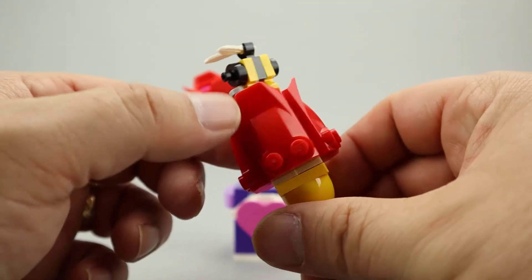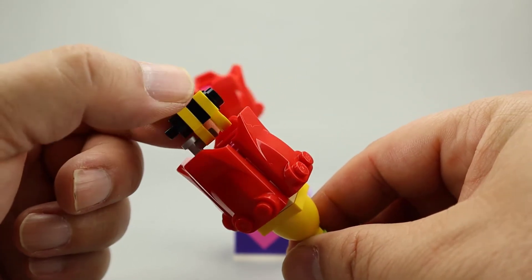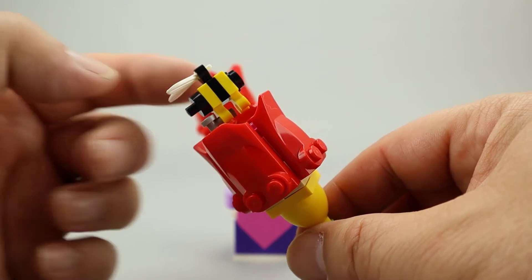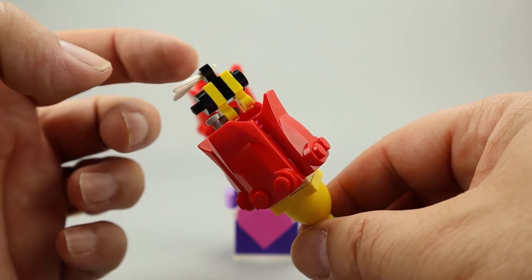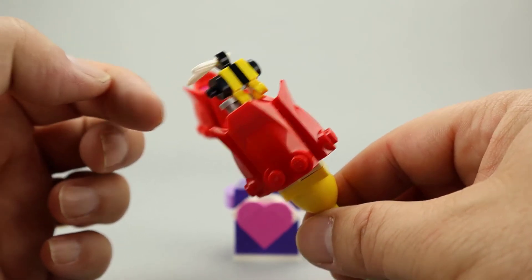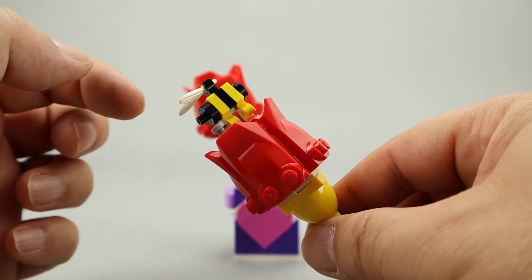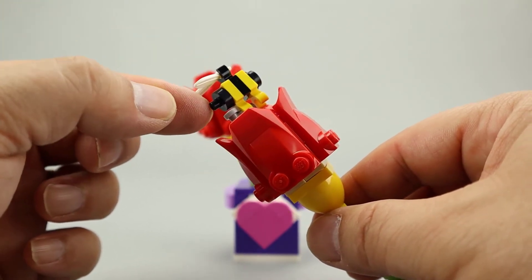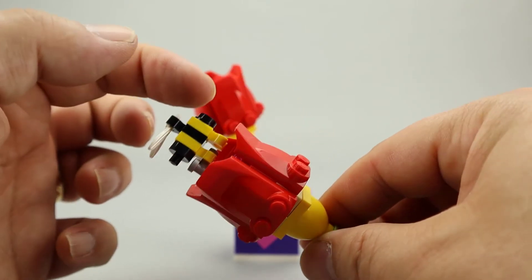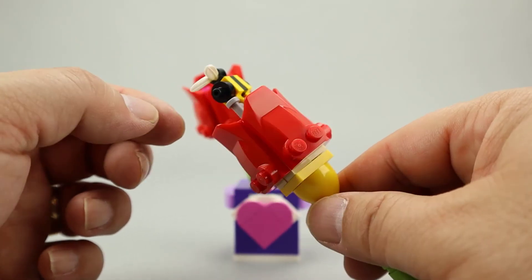Another little build that comes with this is a little bee piece that is cleverly done. It simply uses these one by one clip pieces — one on the top for the wings, done with a little feather piece, and then two for the legs that go down below. In front they use a round stud with a post, and then a regular black stud in the back. It alternates between black and yellow, looking like a bumblebee.